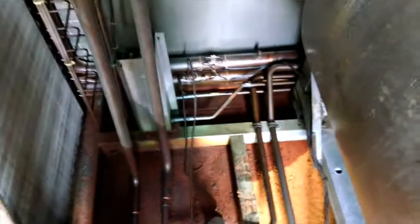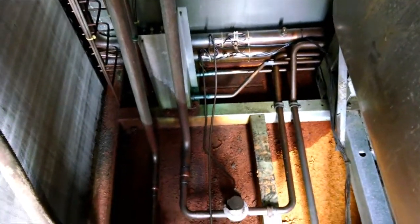So we got a leaking condenser and a leaking evaporator. Aren't we having fun now? The oil, the oil, the oil.